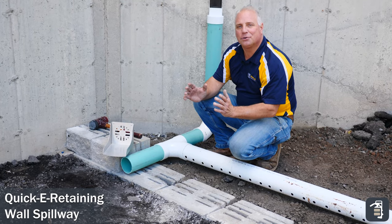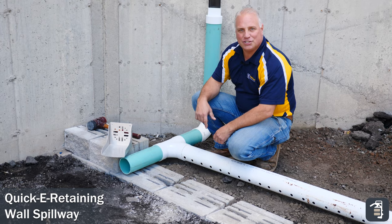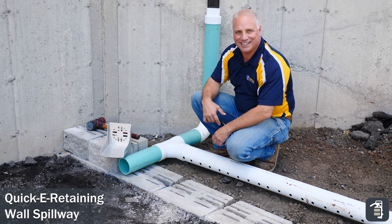Thank you for joining us this week for our tip of the week. I'm Phil Baylor with PaveTool. Today I want to talk to you about the quickie retaining wall spillway, and I've got a great scenario to show you just how effective this unit is.